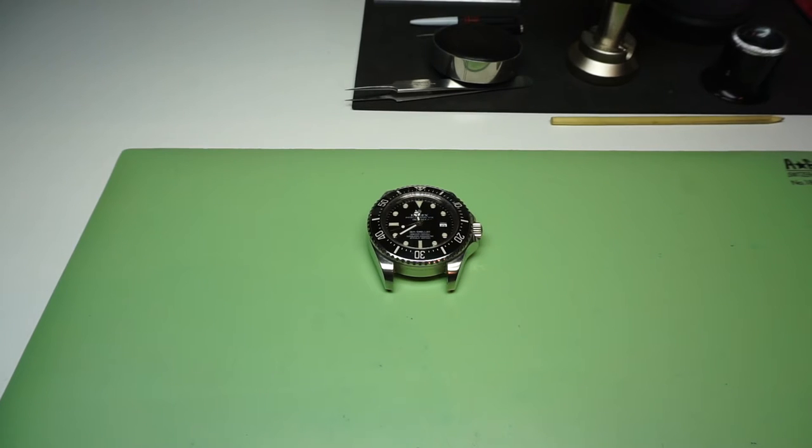Hi Dennis, Mike here at Wellin Watches. This video is just an update for you regarding the Rolex Sea-Dweller watch which you sent in.